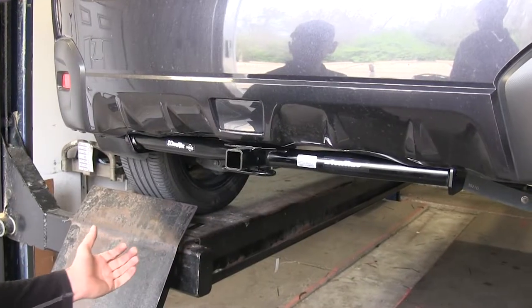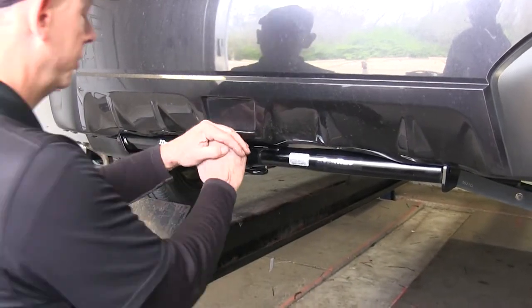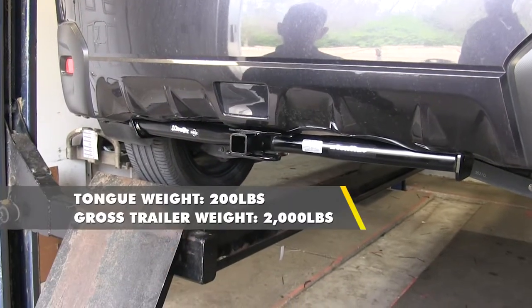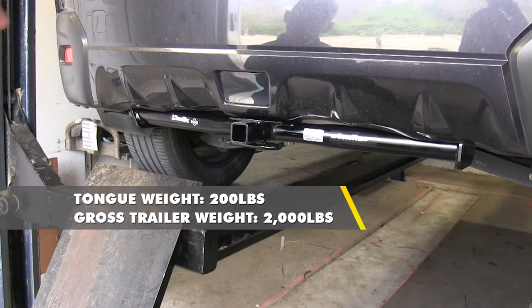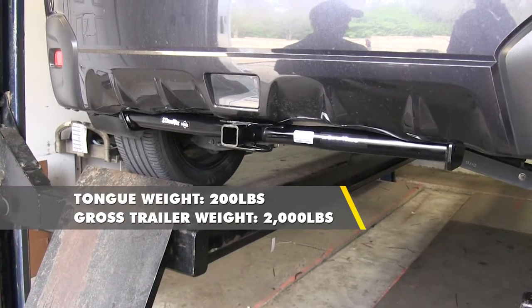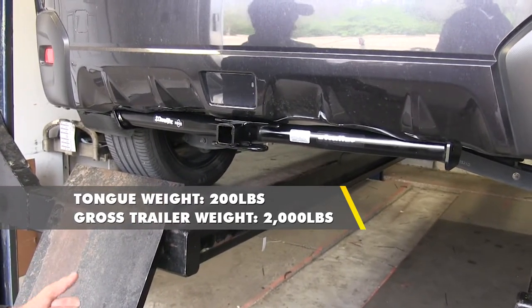Let's cover the capacity of the hitch. The tongue weight — the weight pushing down on the hitch — is rated for 200 pounds, and the overall pulling weight is rated for 2,000 pounds. Always double-check your owner's manual to make sure your vehicle can handle these kinds of weights.